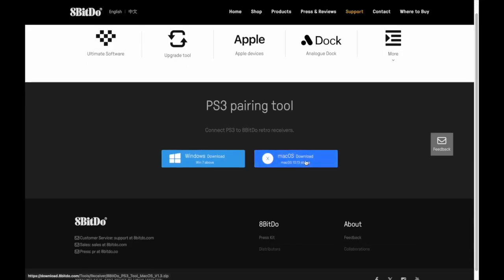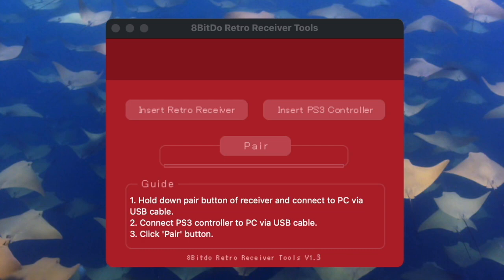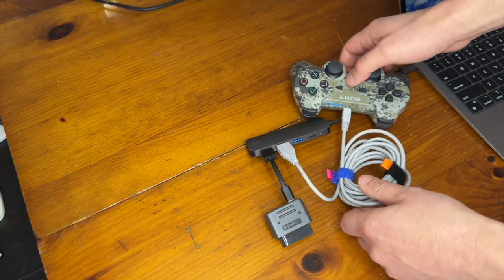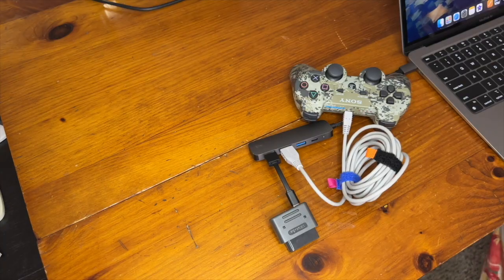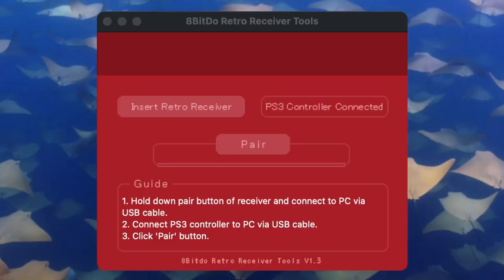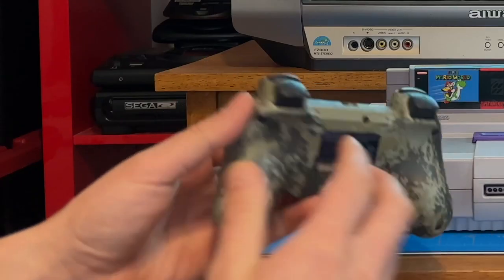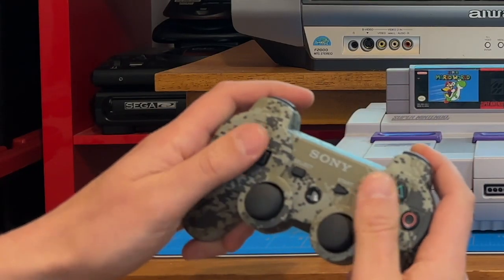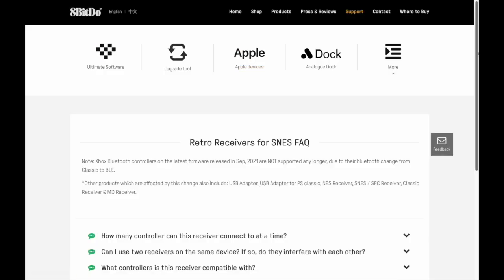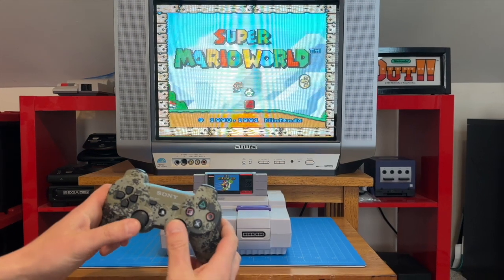Pairing this controller takes a little bit of legwork. I first had to download the PS3 pairing tool and then connect the PS3 controller to my computer via the provided USB cable. I press the red pair button on the receiver itself, and then finally I press pair in the software. Unfortunately, the retro receiver was not detected on both of my Macs, so I couldn't pair the controller. I'm still waiting to hear back from 8-Bit Do support.